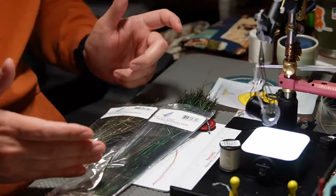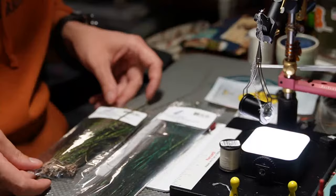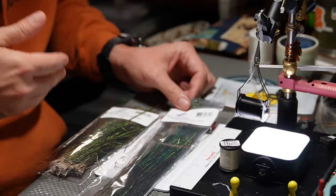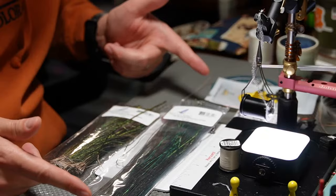That absolutely 100% works, but I wanted a way to kind of cheat. I found out that Nature Spirit, as well as other companies, will sell this long peacock herl. This is your standard bag of peacock herl and here's your long peacock herl. The fibers — the little fibers on the side — are typically a lot shorter on these than on those. So if you're trying to consistently tie a bunch of really small flies, see if you can find some of this peacock herl that is the longer kind — this is 12 to 14 inch and the regular is six to eight inch, so it's roughly twice the length.